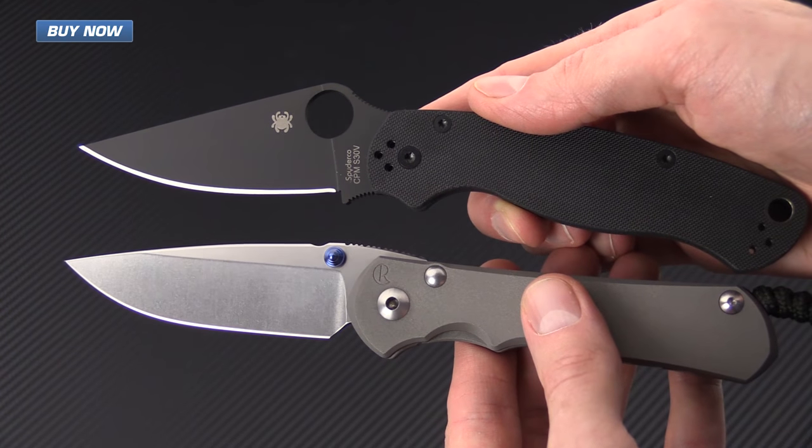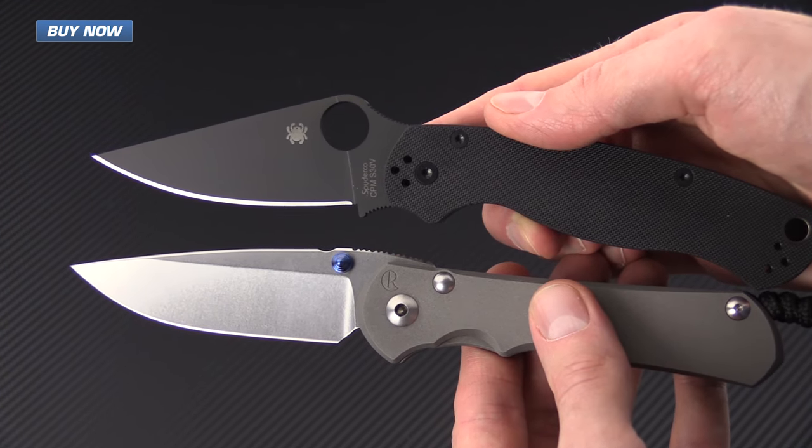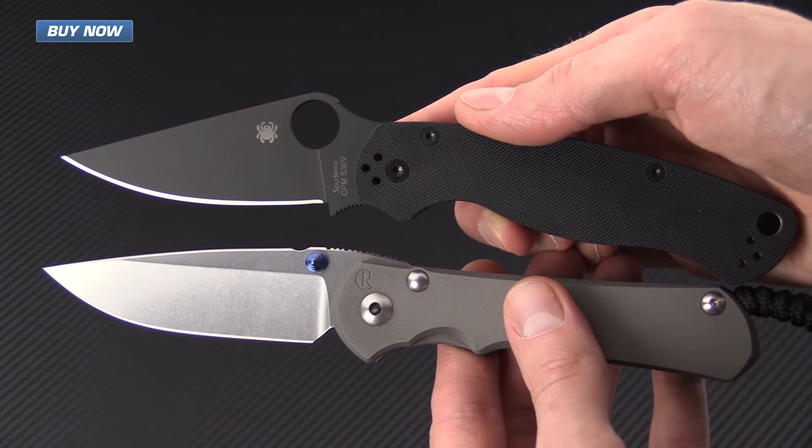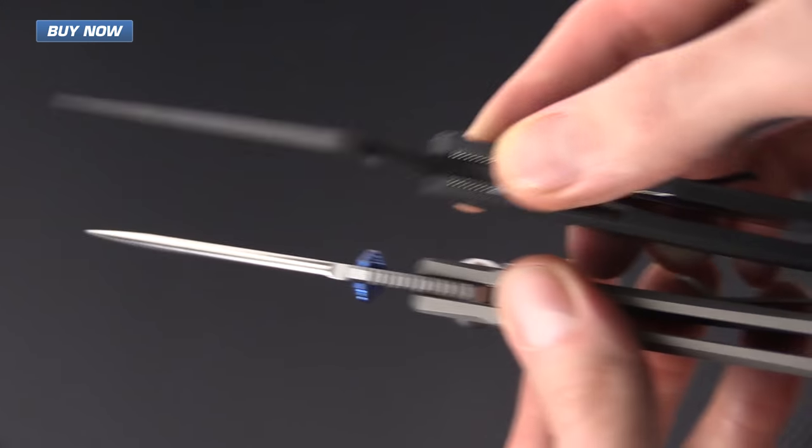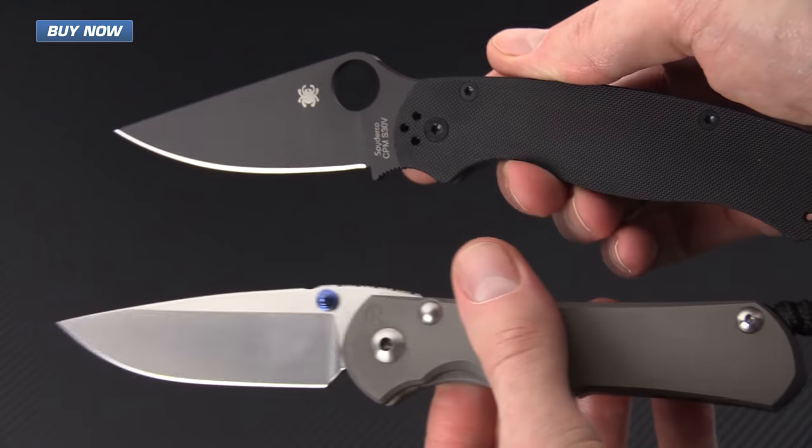As you can see, these knives are fairly similar in size, with the Nkosi having just a slightly shorter handle length. You can also see just the comparison between the two in thickness as well.